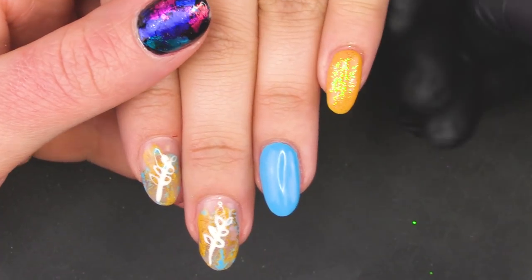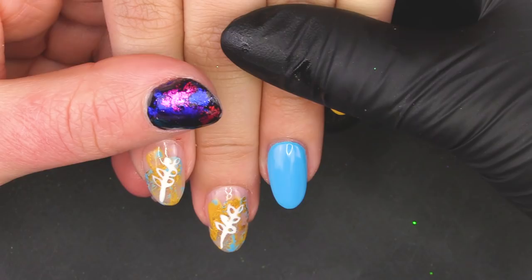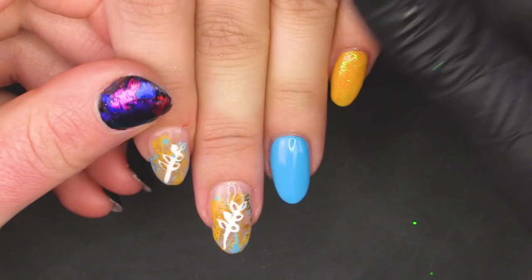Hi, it's Amy. Thanks for watching Pretty Little Claws. Today we're going to do a spring-inspired, very simple nail art with a little smattering of foil — you can see it there. So let's get started!